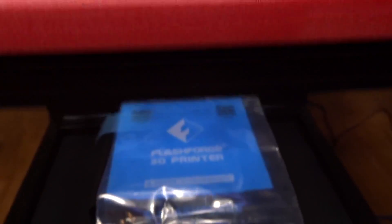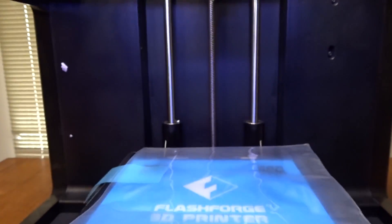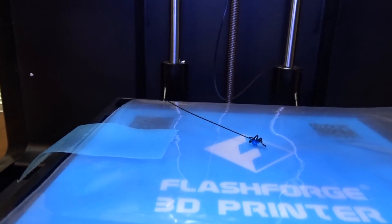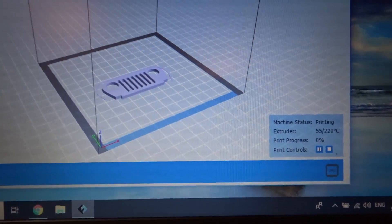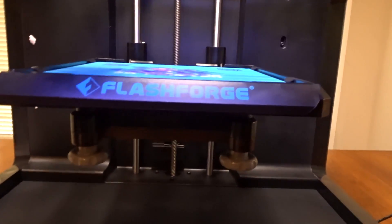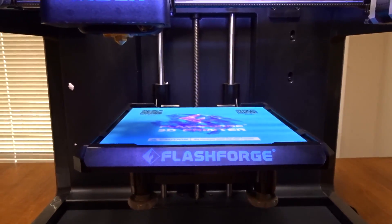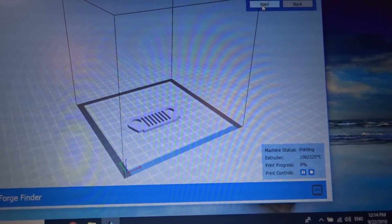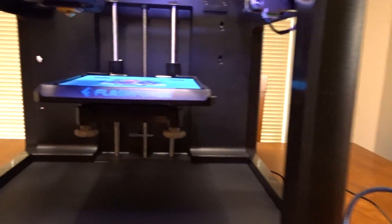The extruder's heating up now. I just threw some plastic down there because apparently it'll just start oozing out — and there we go, it's oozing out the nozzle. So this is going to be my first print. I got a Jeep TJ grill I downloaded off Thingiverse. I used this purple glue on the bed, which is supposed to help prevent the print from lifting up. I just have to wait for the extruder to get to 220 degrees and then it'll start printing.